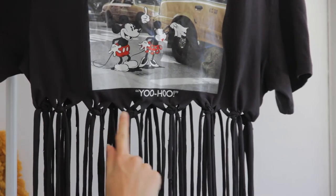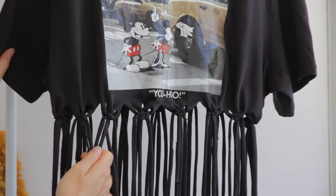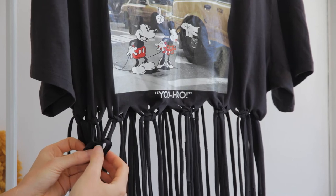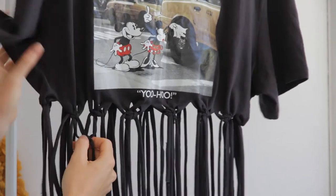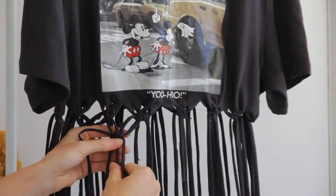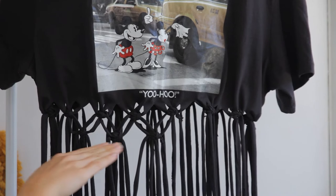Now underneath this row of square knots, I'm going to create a row of alternating square knots. You just take two tassels from one square knot and two tassels from the adjacent square knot, and then create another square knot with those four. You want to leave a little bit of a gap here. Then just go around the shirt again and repeat this around the whole shirt. Try to make sure that your square knots are sitting as level as possible so the shirt stays neat.